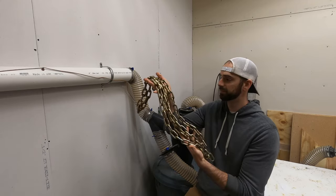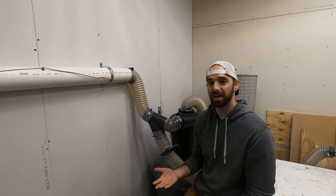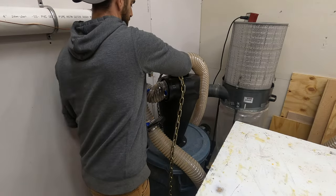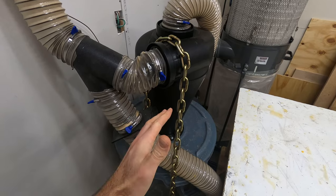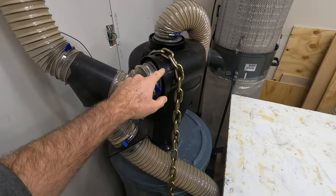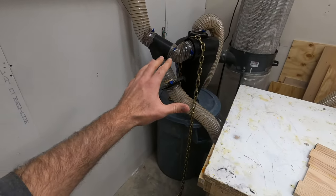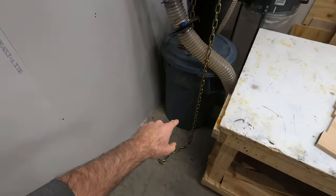This really got me thinking: if I'm the conductor that grounds the system and gets shocked whenever I touch it, why can't I put a different conductor in place of me that touches the ground before I even touch the system? What I came up with was to use a chain wrapped around the cyclone and just let it touch the ground. The chain will short-circuit the static onto the ground before I even touch the system, essentially replacing myself with the chain to provide a path for the static electricity to go from the cyclone to the ground.